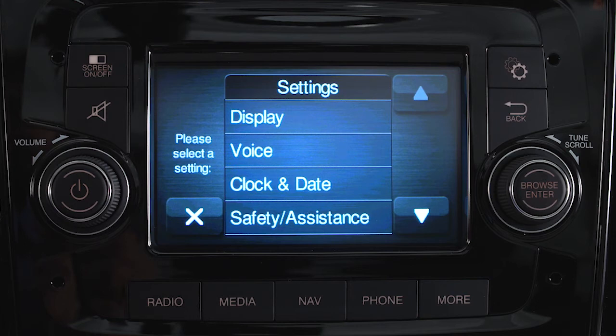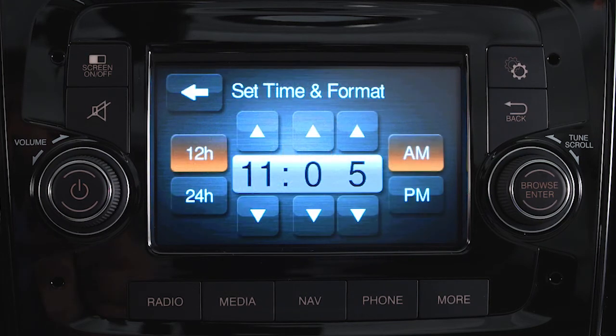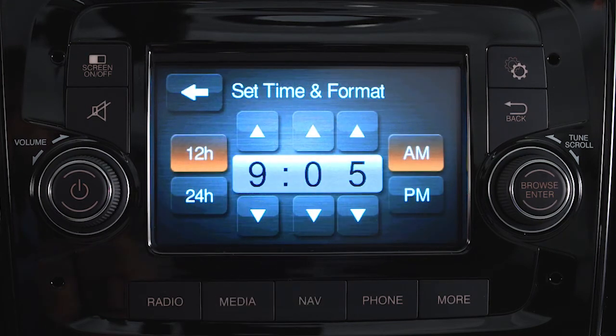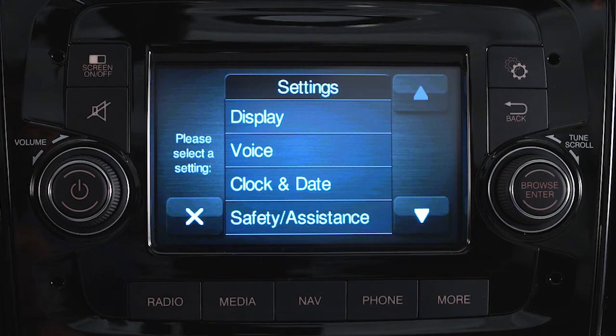To set the time, select clock and date, and then set time and format, then use the up and down arrows to set the clock. You can adjust many other preferences in the same way. Push the back arrow button when you're done or at any time to go back to a previous screen.